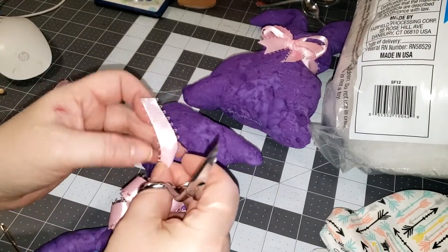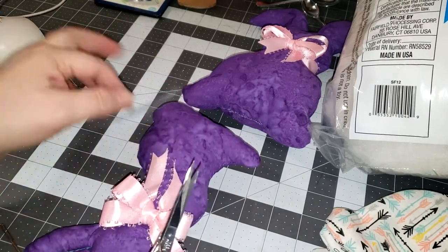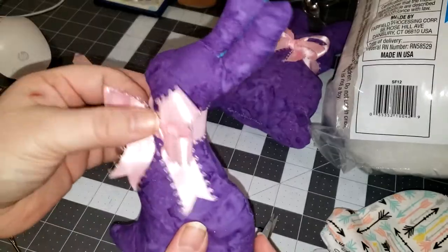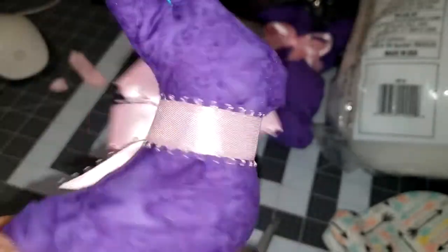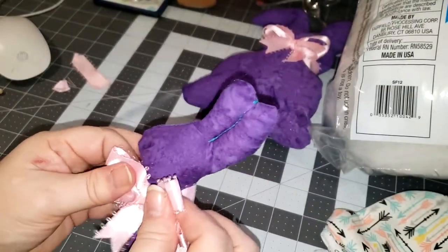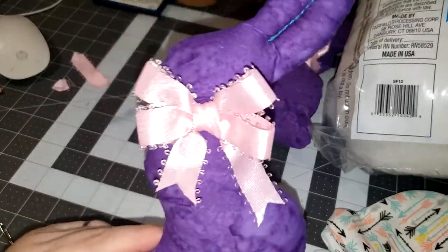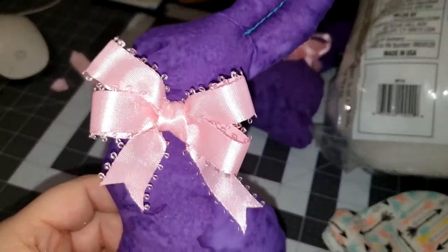I really like the look of the double bows on them this year. There you have it — it's a really cute little easy thing and there's no knots and you don't have to sew it on. You can glue them in place if you'd like, but I'm not going to. I just really wanted to share how I did those this year. Thanks for watching, have a great day and I'll see you in the next video.